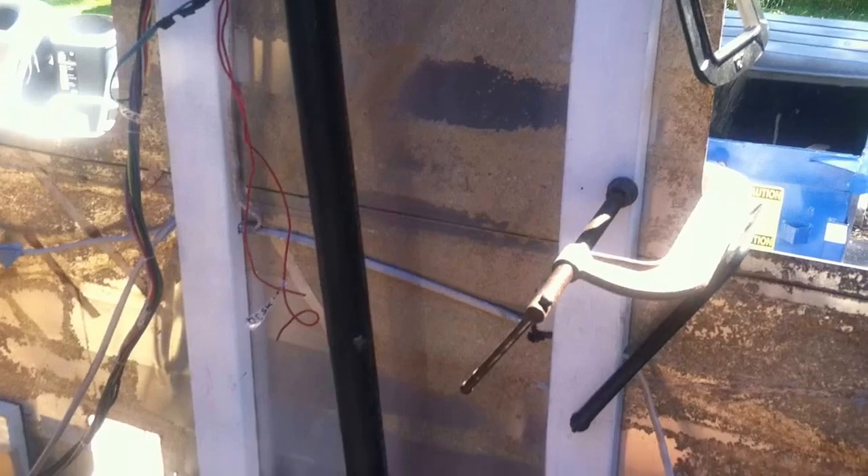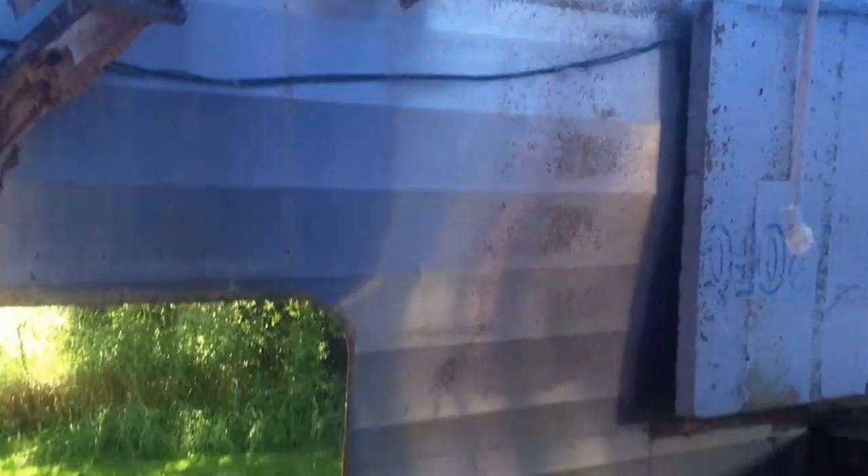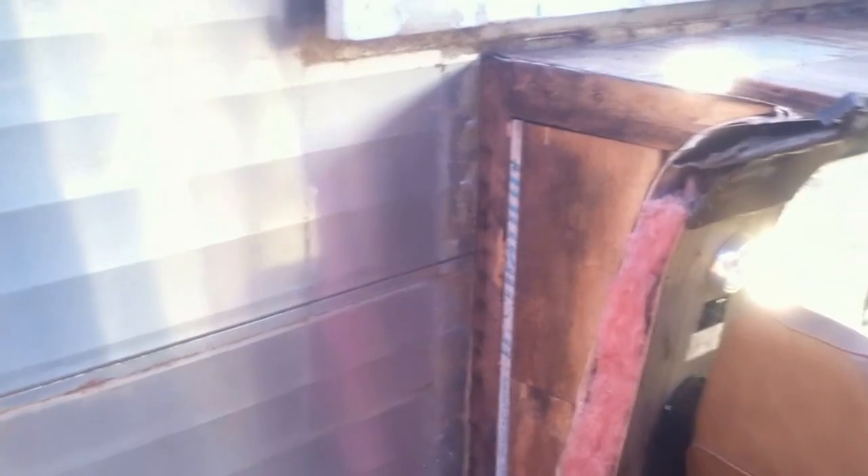These frame boards that you see here are installed already. They're dry. Those clamps are ready to come off. Then we're going to install the last stud there and reinforce this. It looks a little wet, but it's actually not rotted — it's solid. I'm just going to reinforce it with new wood, and then I'll be cutting these boards today.